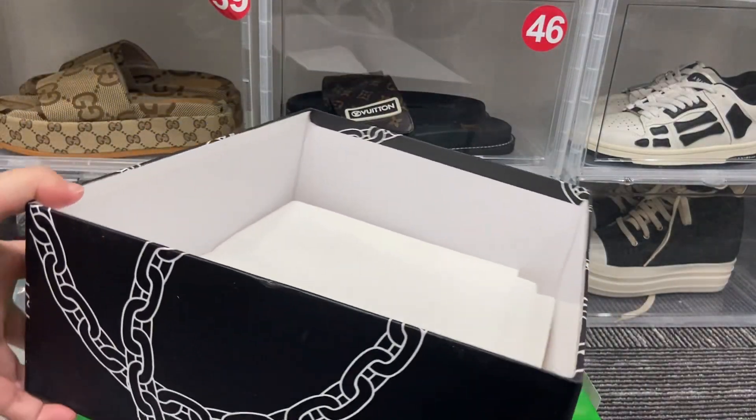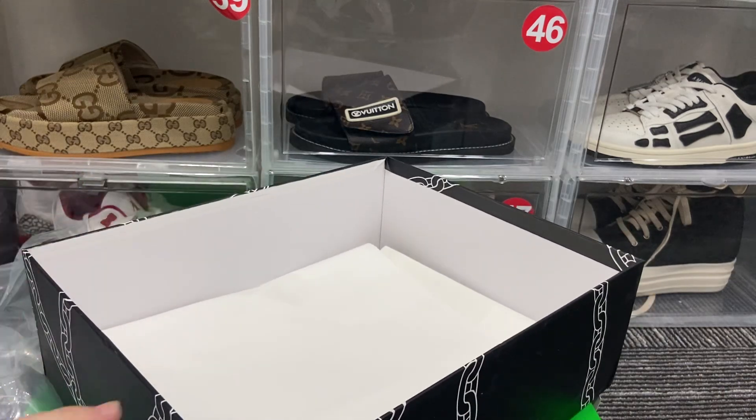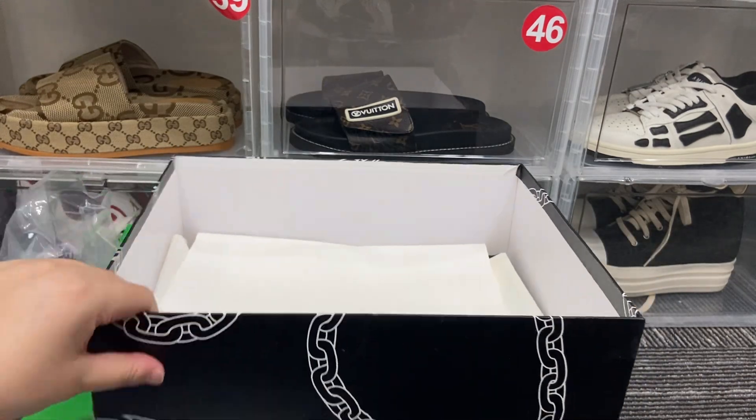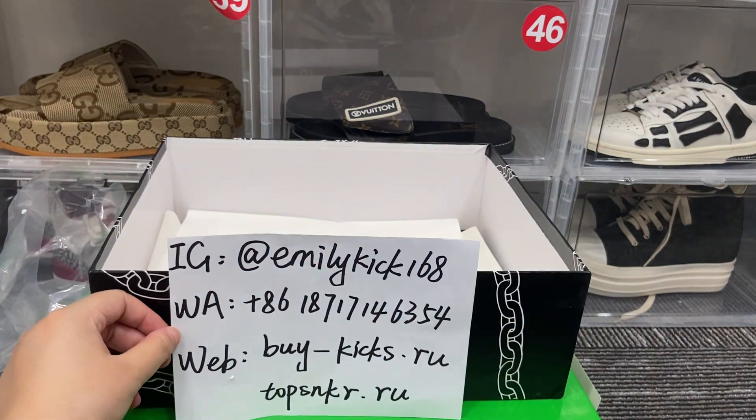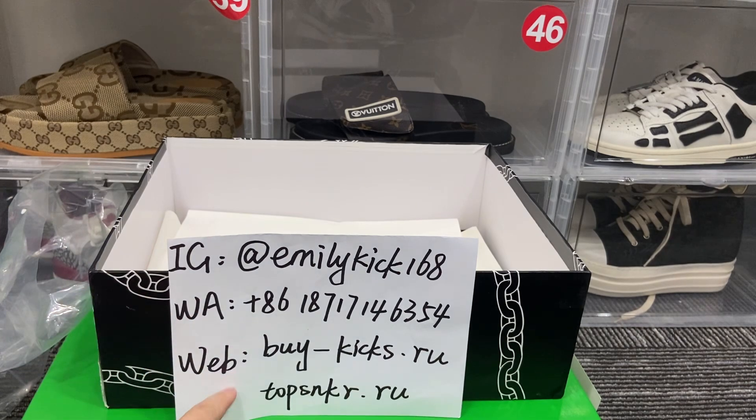If you are interested, you can DM me. Please contact me — here is my contact information: Instagram, WhatsApp, and the website. We have clothes, shoes, bags, jewelry, and accessories. If you are interested, contact me and I will reply as soon as possible.